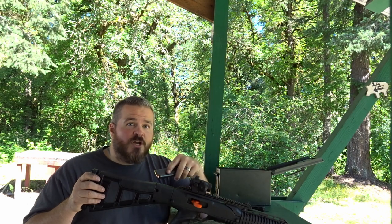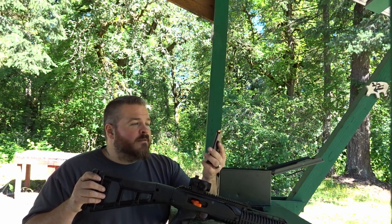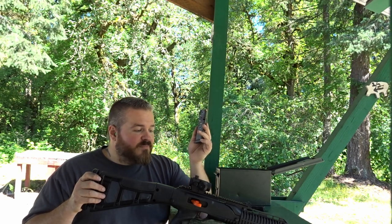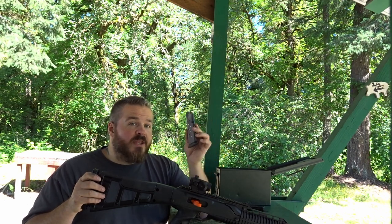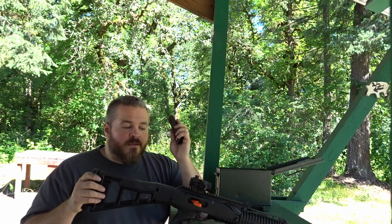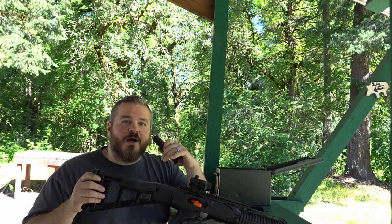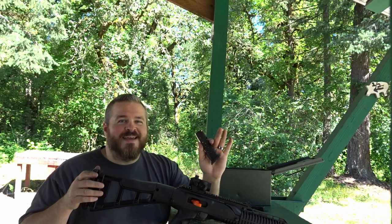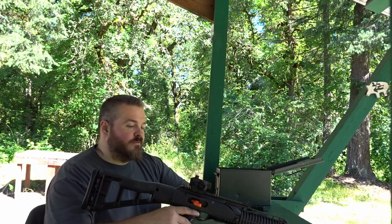I haven't even shot this since that original video a while back. And in my opinion, the only actual negative downfall I had for this rifle is the magazine capacity. If I could just modify this somehow to accept Glock magazines, that would be awesome. Let's go down to 25 yards and see what we can do.